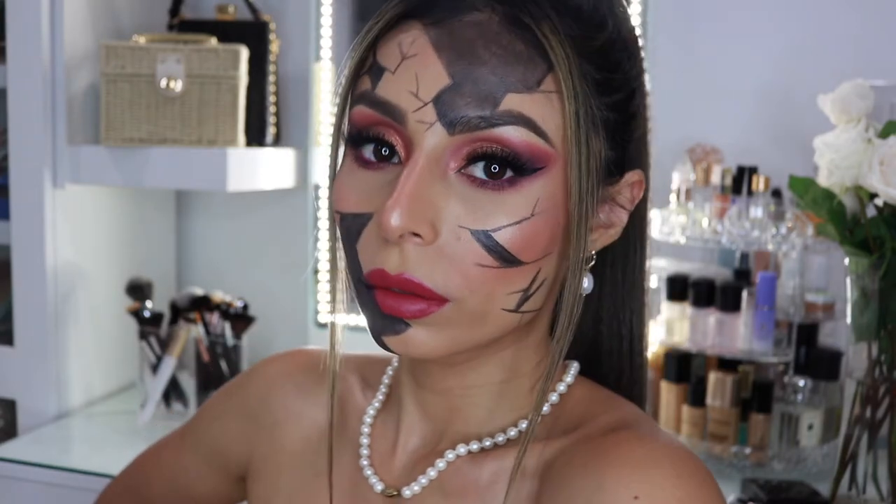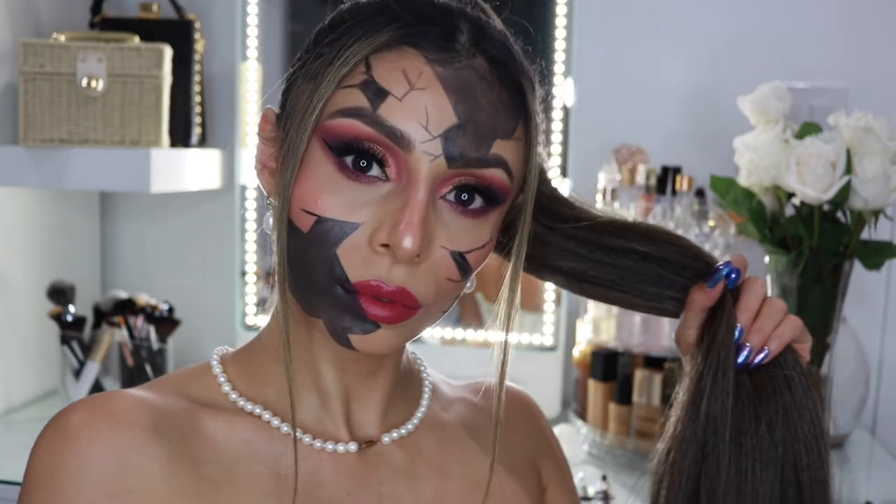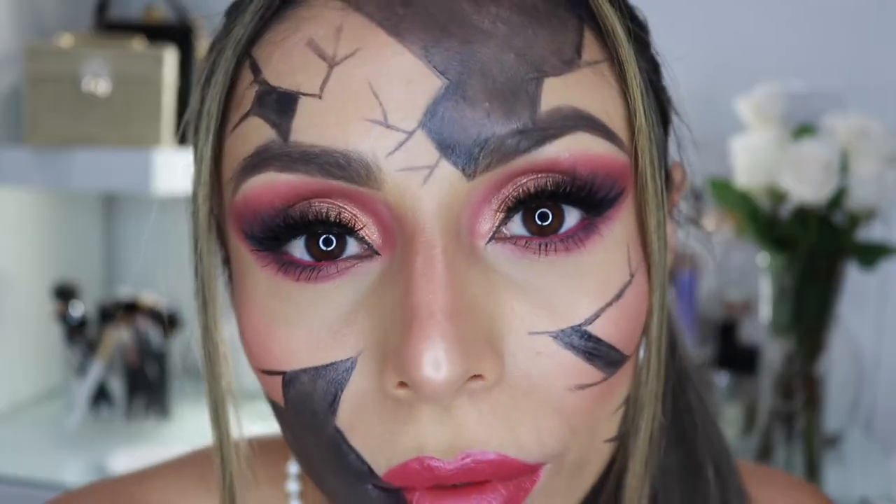Hey guys, welcome to my channel. Today I'm going to be showing you how to create this broken doll Halloween look, so let's just get into it.